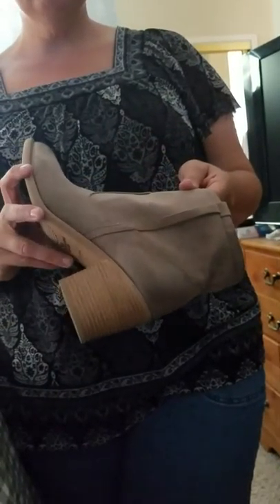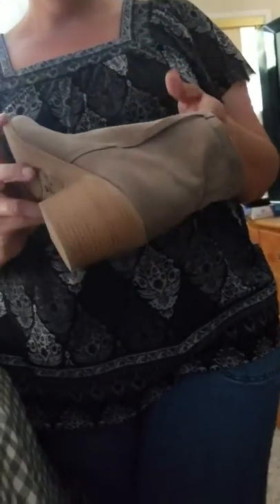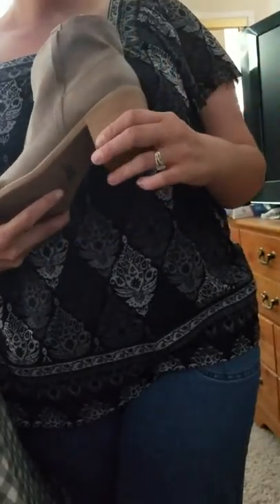You can see they're a decent color — you get three color choices: the color shown here, taupe, or you can get them in brown or black. It's got a nice little heel on it.